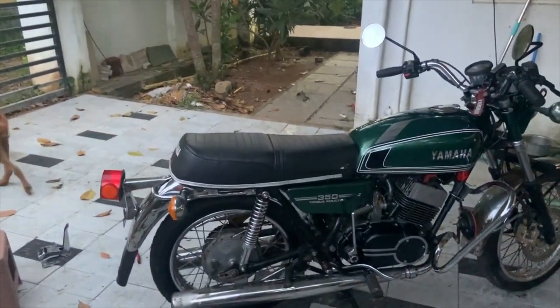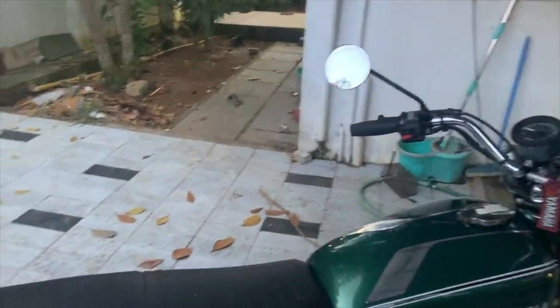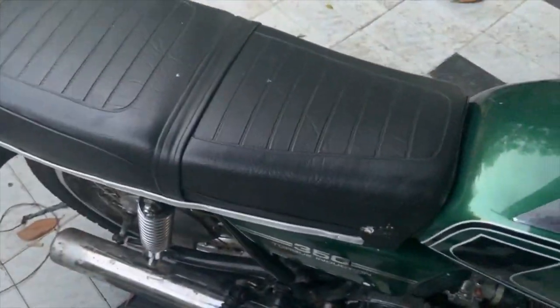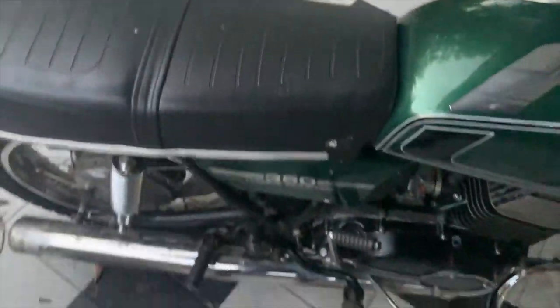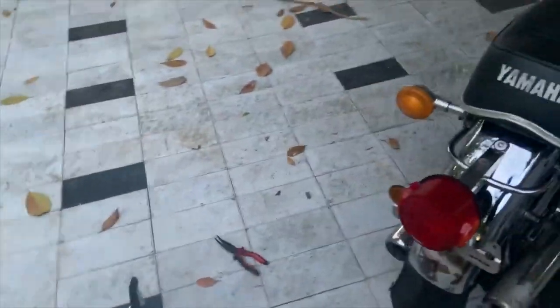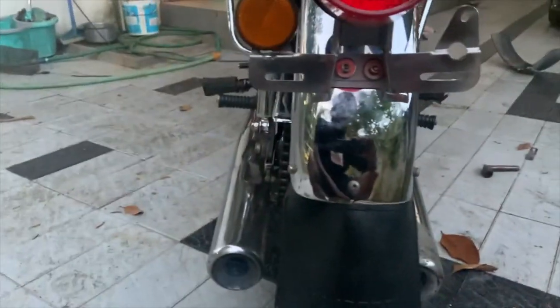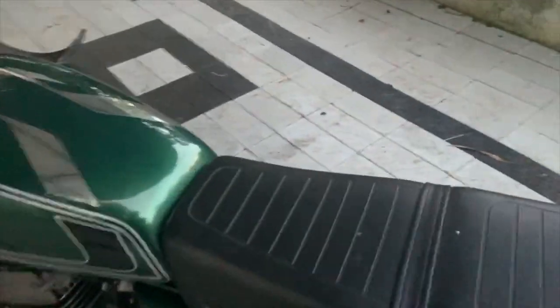That is the update on the Arli. I will just show you how well she starts up. Just one kick is all you need to start the bike. Over RPMs it is firing well. I think probably we can reduce the idle a bit.